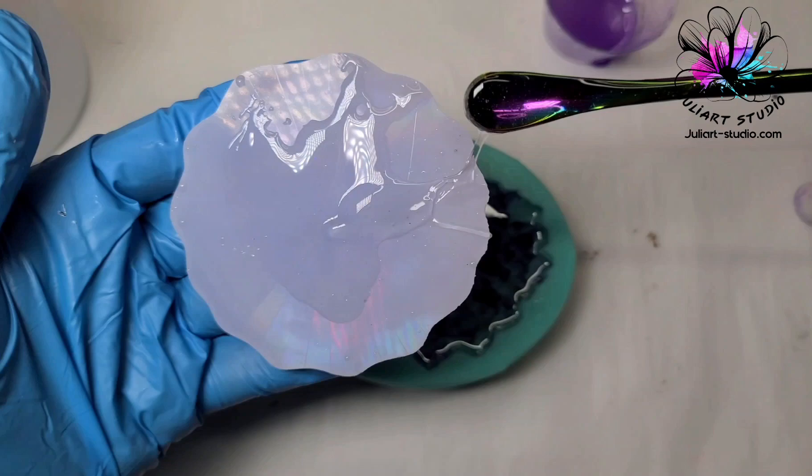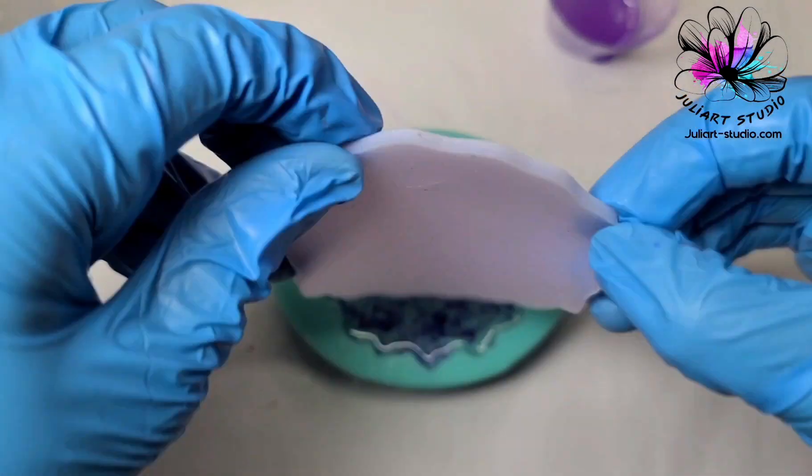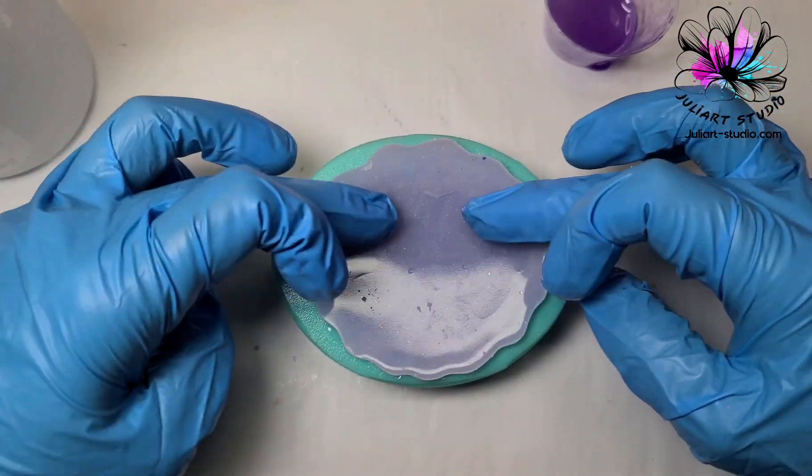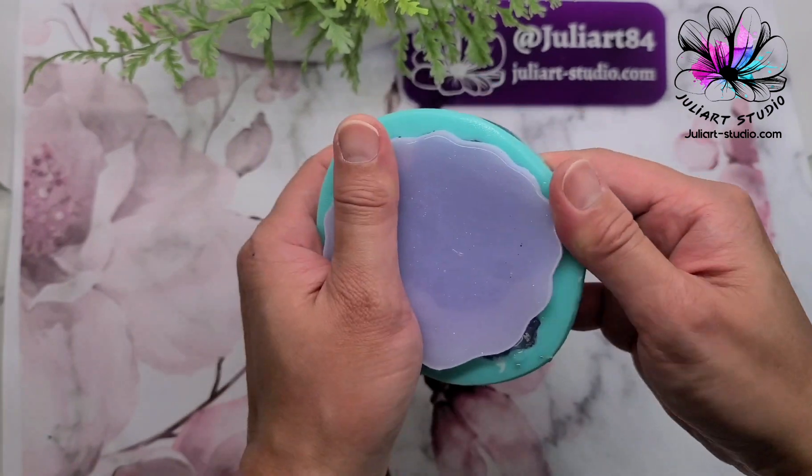I let the whole thing cure overnight to get a bubble-free result. You will need to use a casting resin because it has a thin consistency and much fewer bubbles.